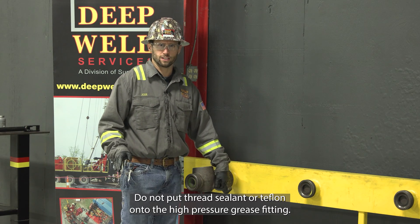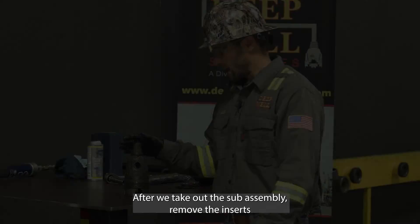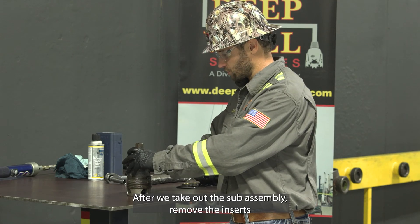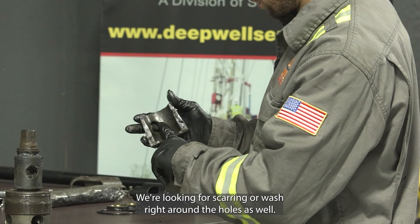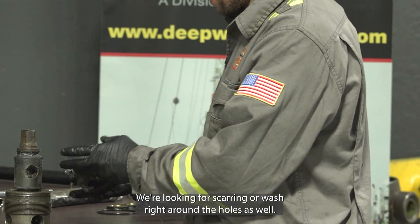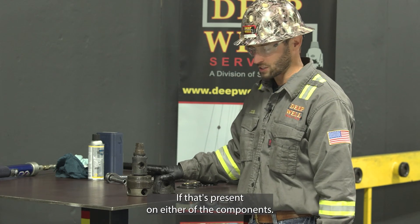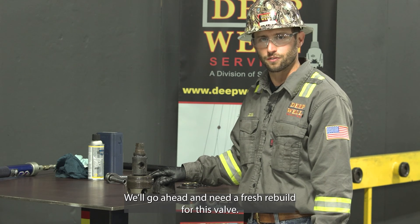Do not put thread sealant or Teflon onto the high pressure grease fitting — it's not needed. After we take out the sub-assembly, remove the inserts off of the plug and we can inspect those. We're looking for scarring or wash right around the holes, as well as the same thing on the plug. If that's present on either of the components, we'll go ahead and need a fresh rebuild for this valve.